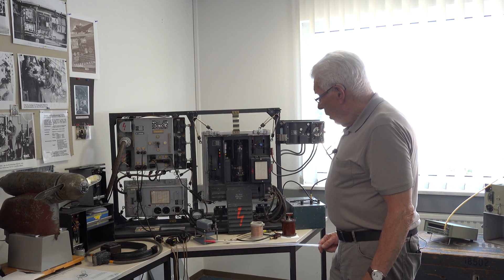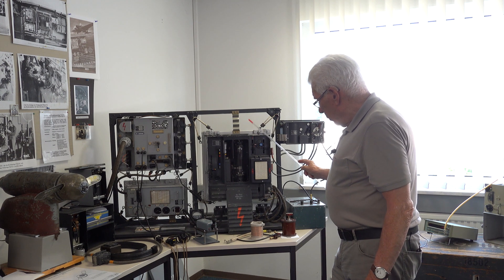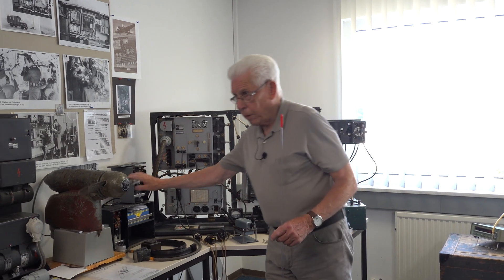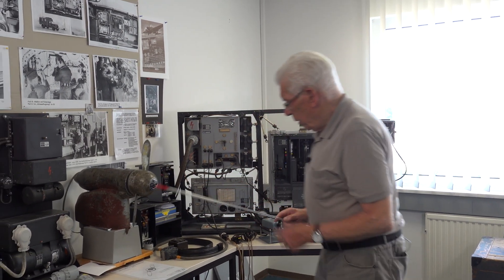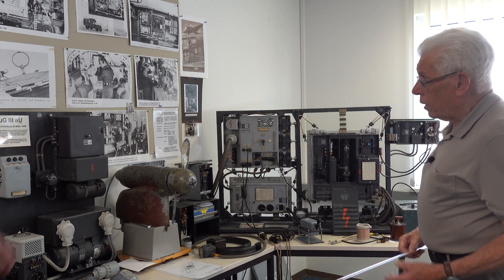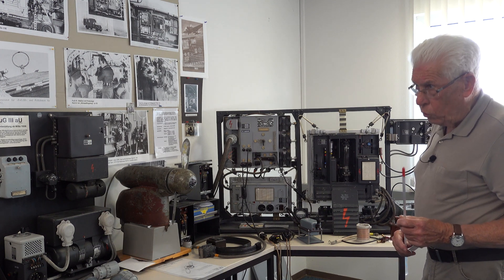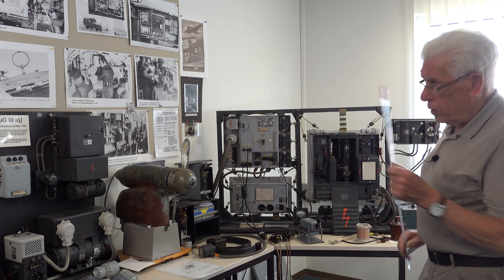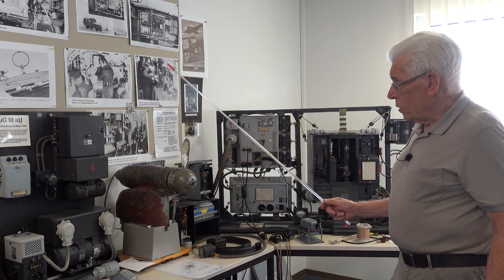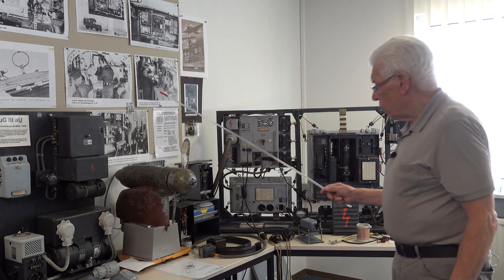The power supply was provided by a wind generator powered by the motor — a wind generator on top of the aircraft. This was used in large aircraft, for example the Junkers 52, which is very well known. Also in the Heinkel 111 — these were the first aircraft made with this radio.